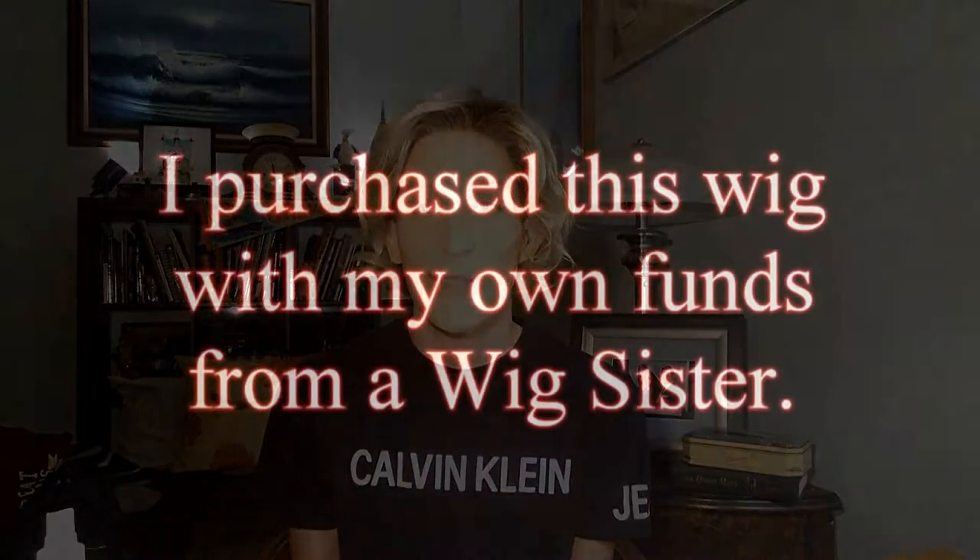Hi, and welcome back to another episode of Wigged Out with Michael. On today's episode, we're going to be doing a review on a Jon Renau hand-tied wig. Her name is Alexis. She's in the color Creme Brulee 24B22. So stay tuned.